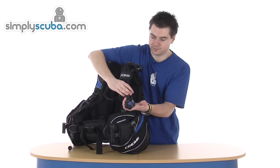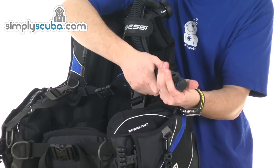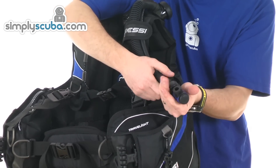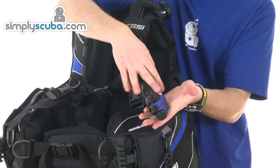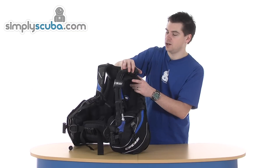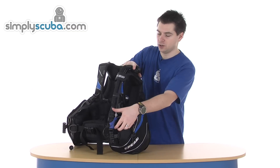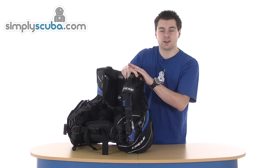Inflator system — new Cressi inflator system, much more compact and nice and easy to use. Deflate and inflation on the end, inflate button in the middle, so very simple. Inflator hose is supplied, running up to a pull dump on the left shoulder, so you can pull down on the inflator to release air via the dump.